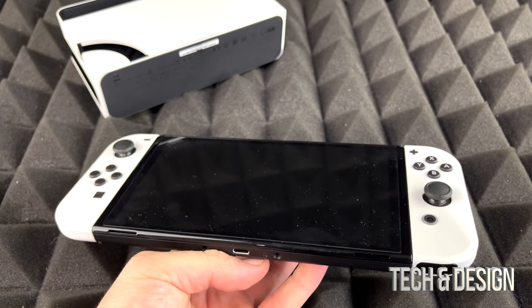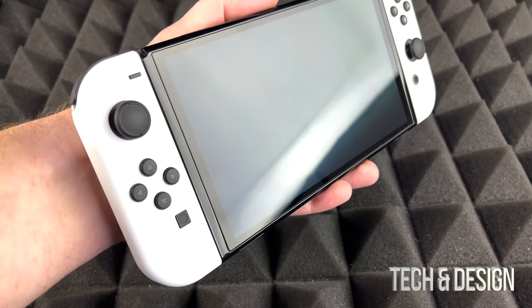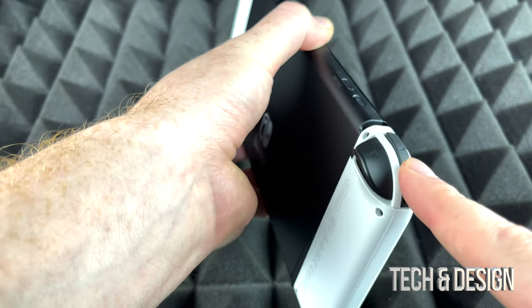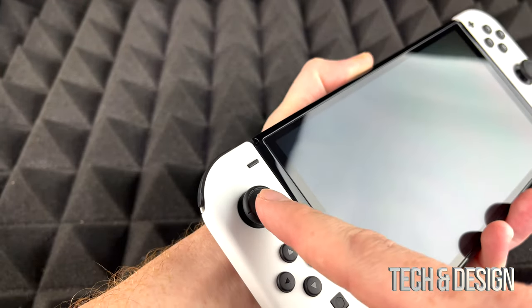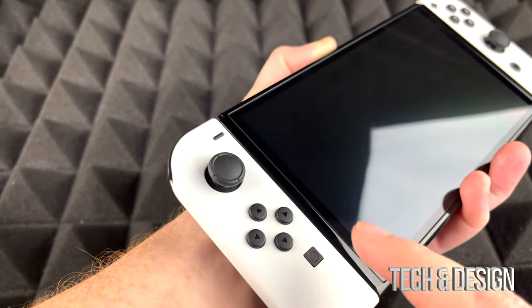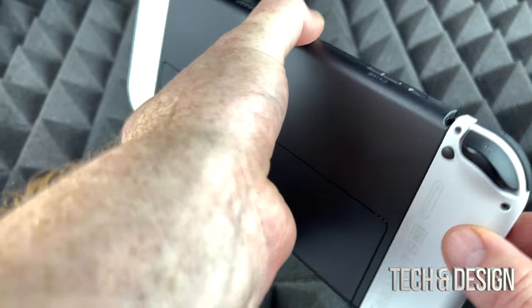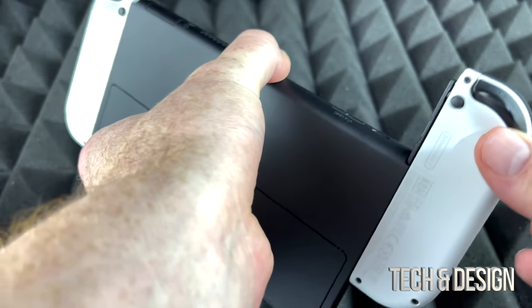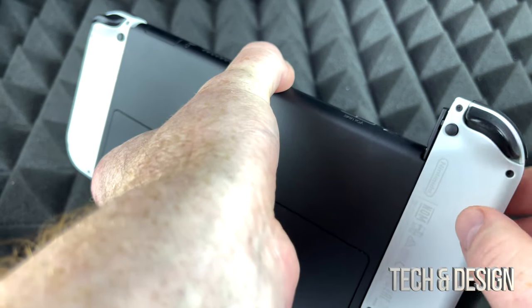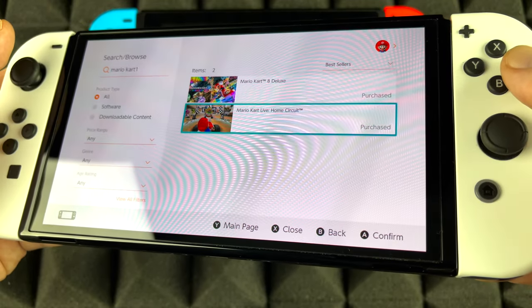Most of you would just have your Joy-Cons on the sides. If you look at the Joy-Cons, on the back there's a button to unlock them. You've got the buttons and the rails on the back — that's to unlock it so you can't slide it off until you actually press that. Then you can slide it off, so that just locks it in place.